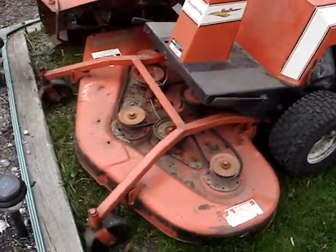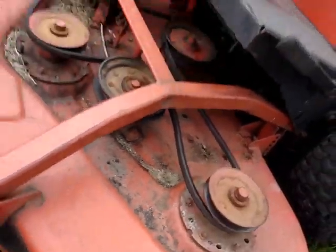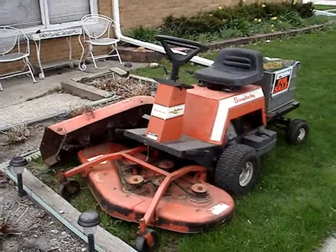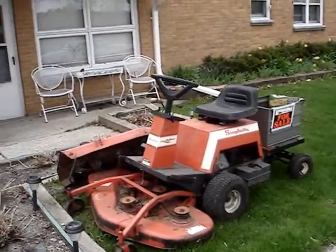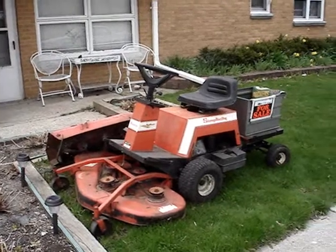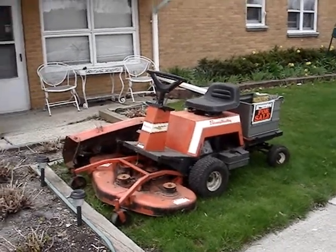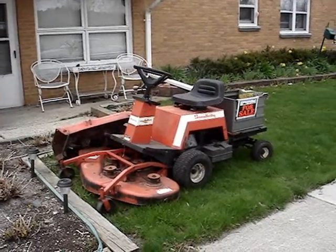I'd be a little worried about this belt because it's kind of ratty looking. The belt on the other deck is also looking a bit worn. I think it's a Briggs engine — I checked on the internet and the ones I saw had Briggs engines. I hope you enjoyed seeing it. Have a good day, bye.